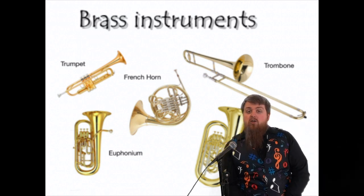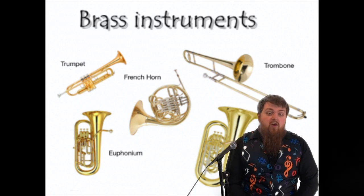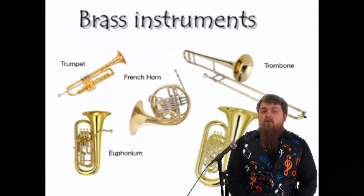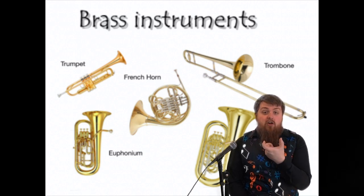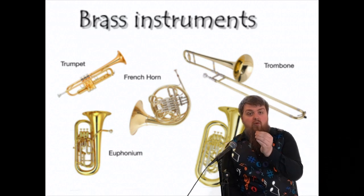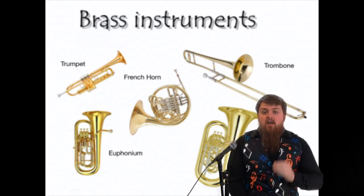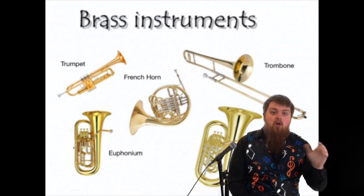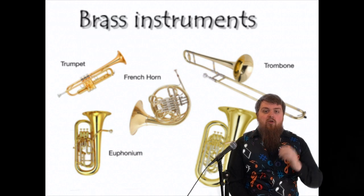The brass family, much like the woodwind family, is an instrument family where all of the instruments are played by blowing through them. Oftentimes these two instrument families are categorized together as wind instrument families. Woodwind and brass instruments are sometimes named brass winds. All of these instruments are only played by blowing through them.